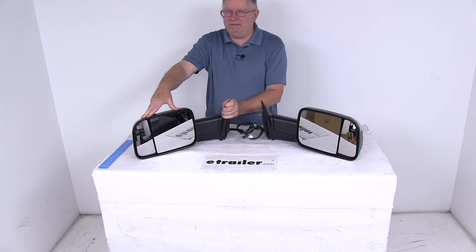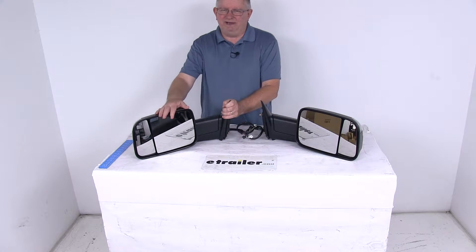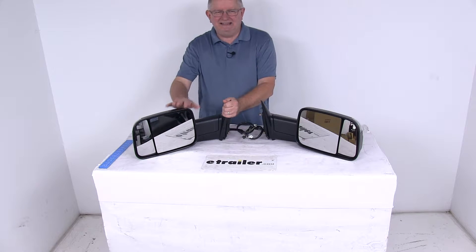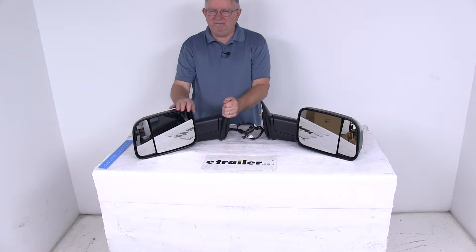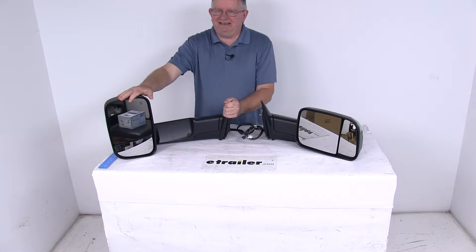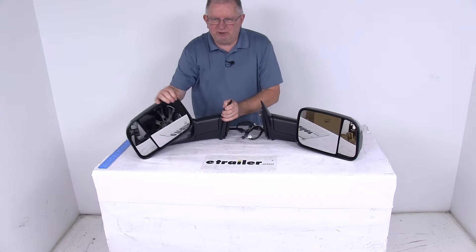These are extendable towing mirrors which will replace the factory side view mirrors on your vehicle — no need for any of the snap-on or strap-on mirrors that you constantly have to put on and take off. These do have a flip-out function that makes it very easy to see around the side of your trailer so you can safely change lanes, pass, and park. Basically, just rotate the mirror face to the outside and extend your line of sight by about four and a half inches, and when you're done towing just push the mirrors right back into place.